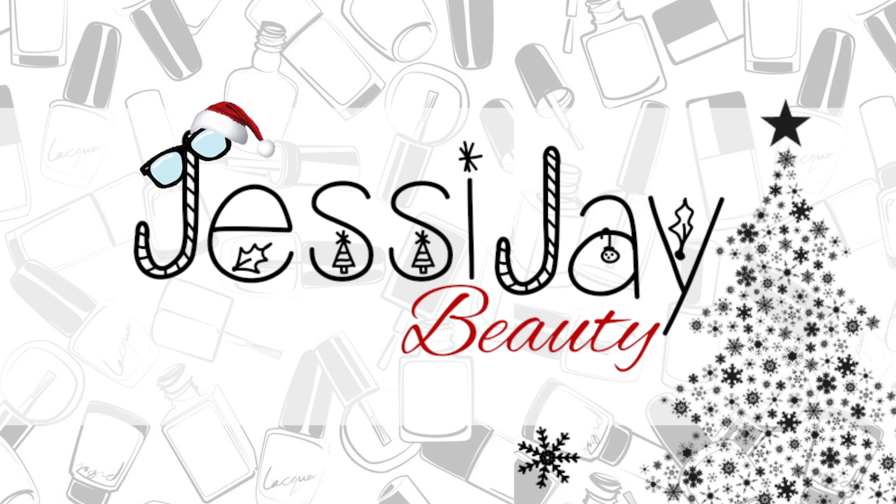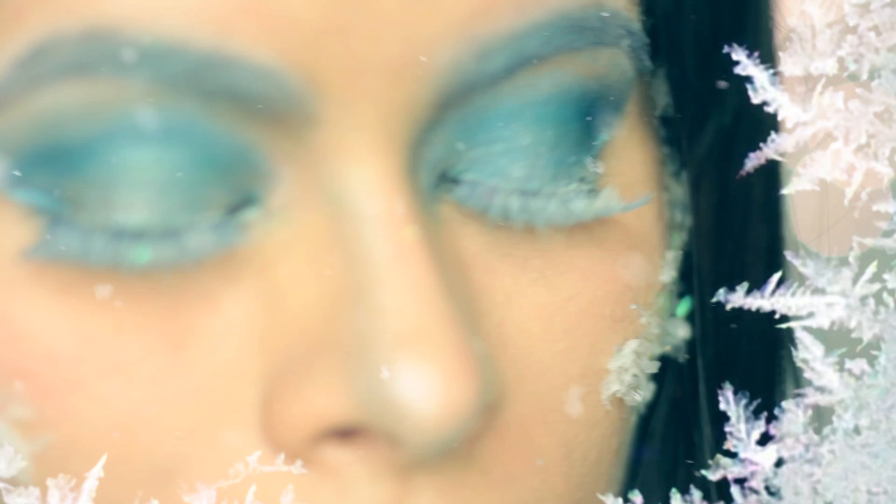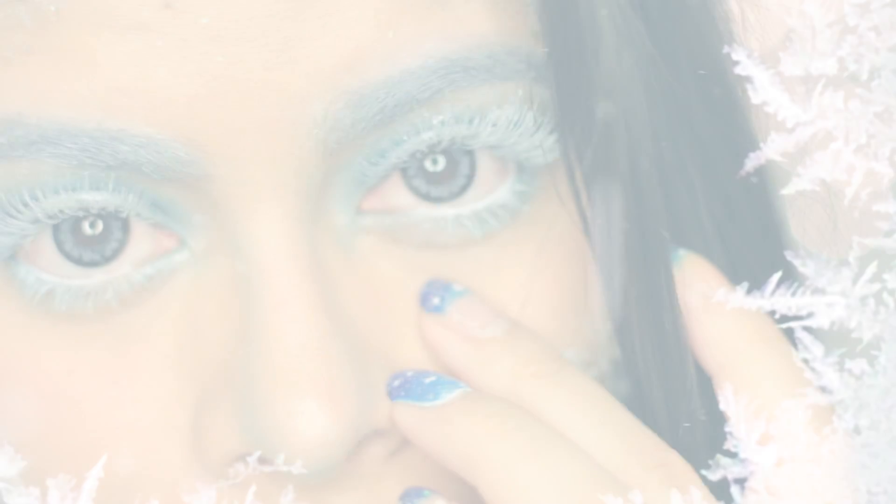Hey my loves! Today I'm going to show you this Jack Frost inspired nail tutorial. So if you want to know how to get this look, just keep on watching.